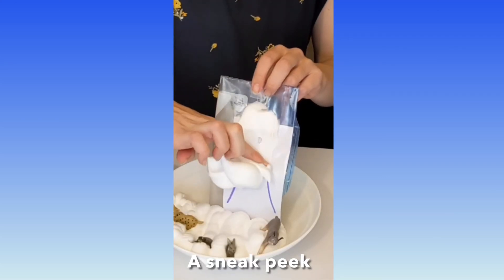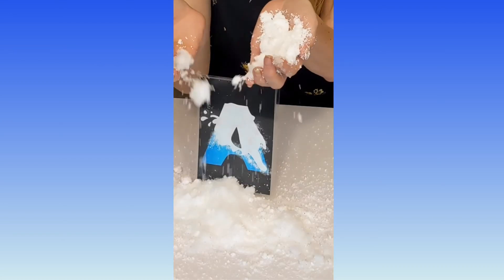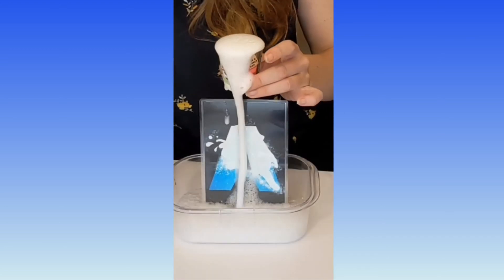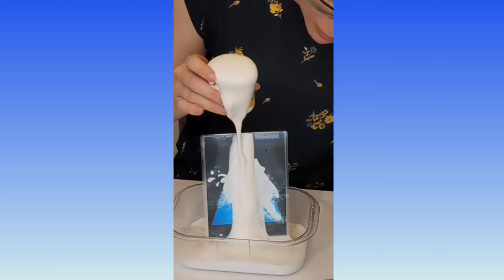I'm crashing down a big avalanche! Pour out your snow — look at that avalanche, it's going to avalanche down our mountain! Oh my goodness, look at it go! Look at that elephant toothpaste.